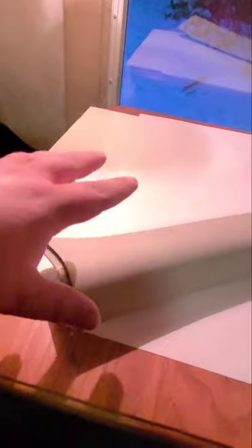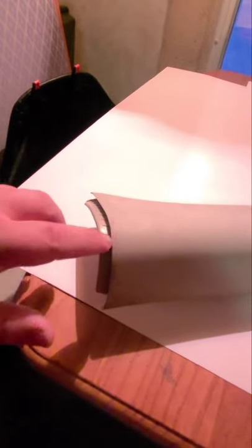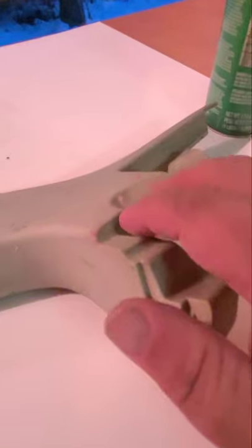Now we're going to be wrapping the A-pillars. It's pretty straightforward up top - there's a slot where the headliner sits in. The challenge is getting down to the bottom where you have all these angles and nooks and crannies. I'll bring you back when I get to that part, since it takes two hands and I don't have a tripod or anybody to help me.